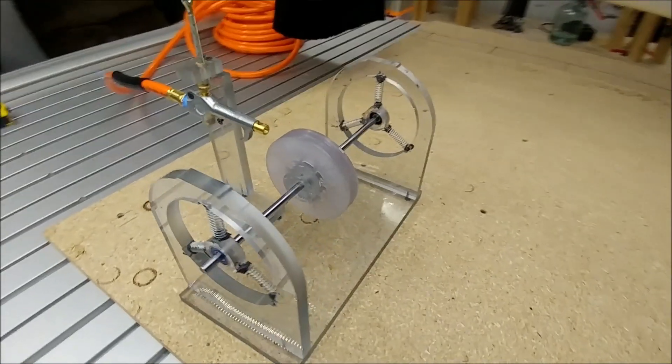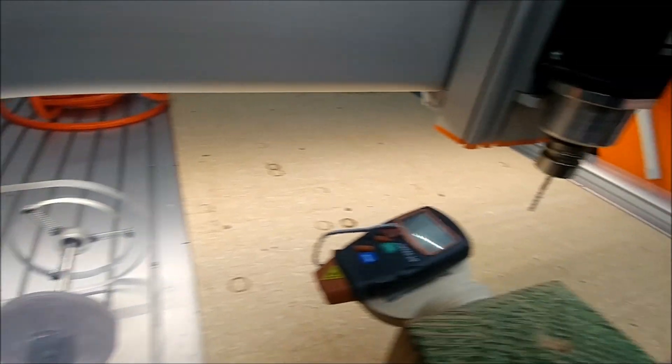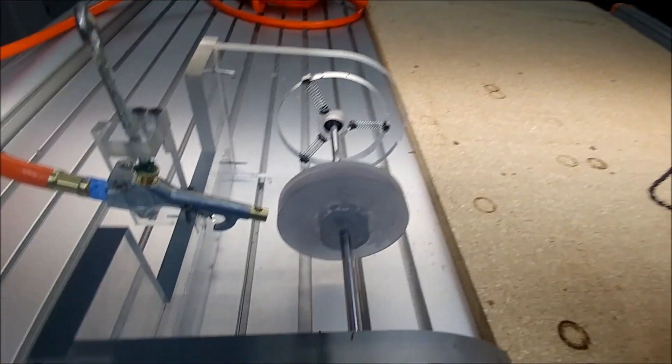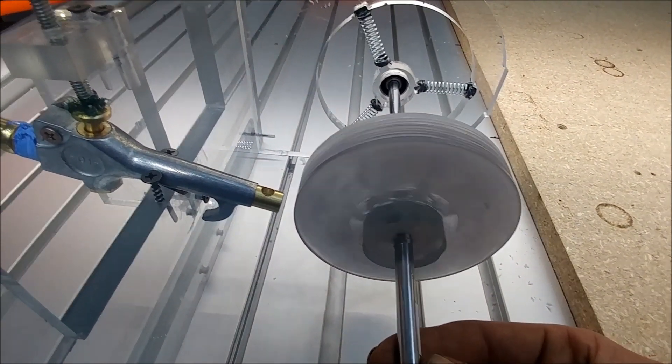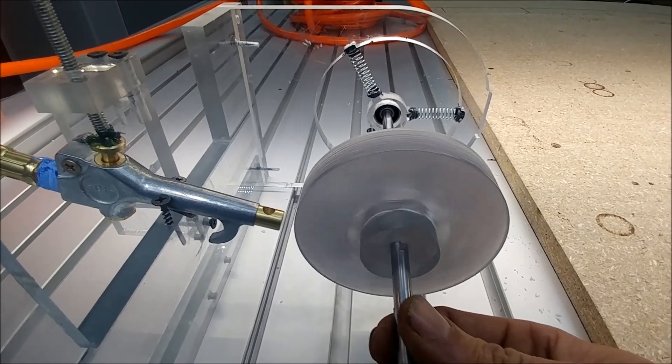The reason we have supported the bearings with springs is to allow the rotor to vibrate while it's rotated. This allows the rotor's heavy side to migrate away from the center of mass so that it can be ground. In this next clip we will show this.